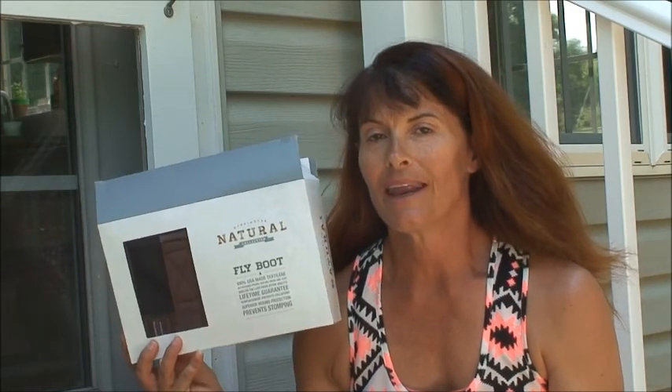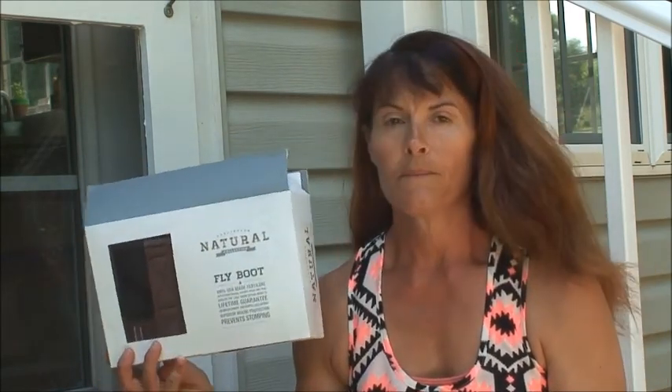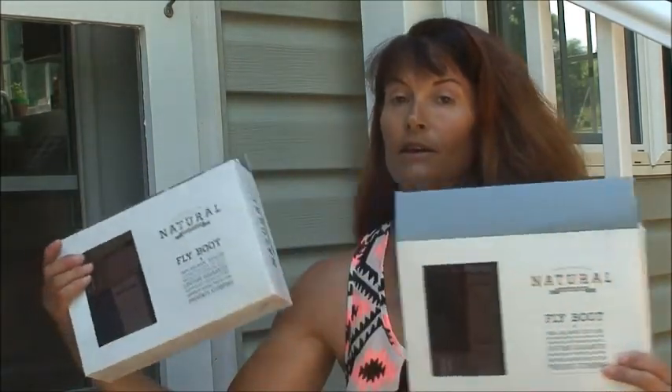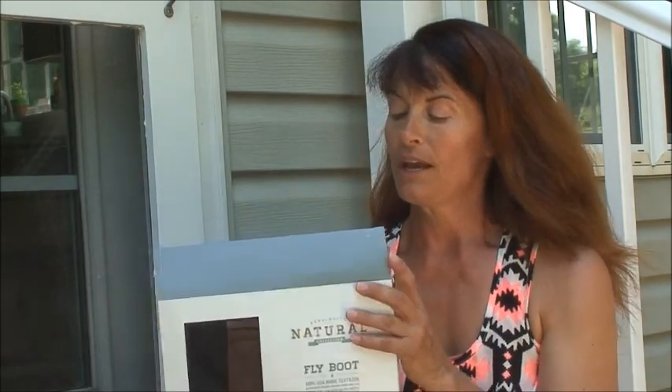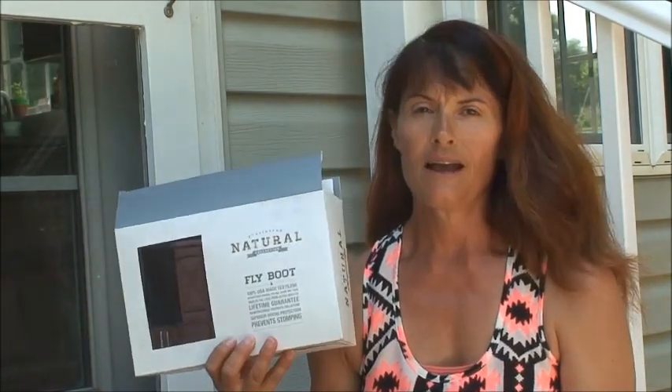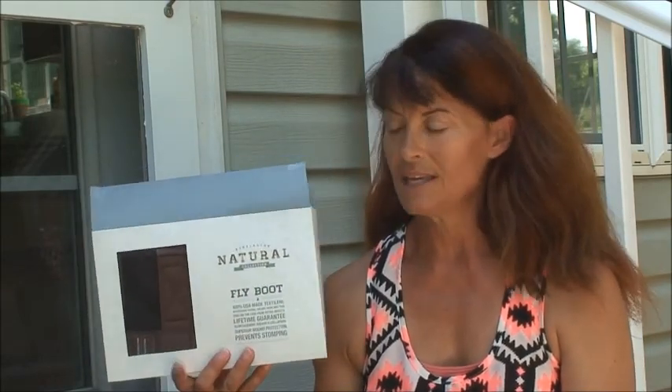Hi horsey people, this is Laura with Gone to the Horses and I'm doing a product review on some fly boots. I've been wanting to get these since last year but I didn't get them — I was kind of nervous they weren't going to work. I did end up getting them this year. They come two to a box, so I went ahead and got two boxes. There's no difference between the back and the front, so I ordered two of the same boxes. They come taped and they say they are a lifetime guarantee, and they prevent stomping. The flies are horrendous this year and just show no mercy on my horses.